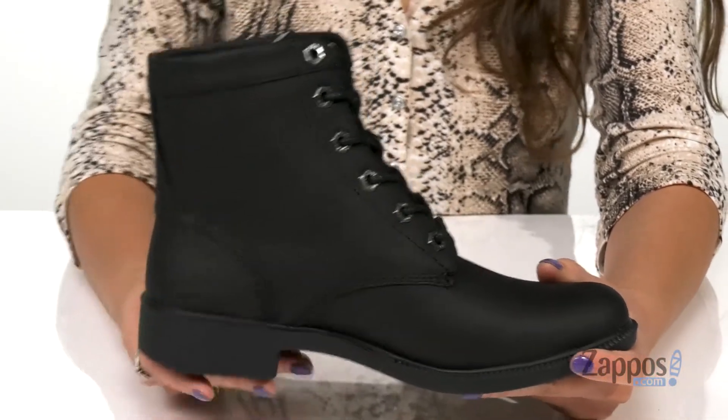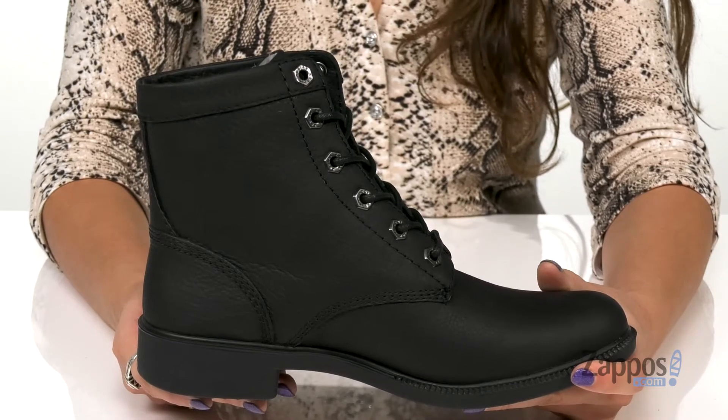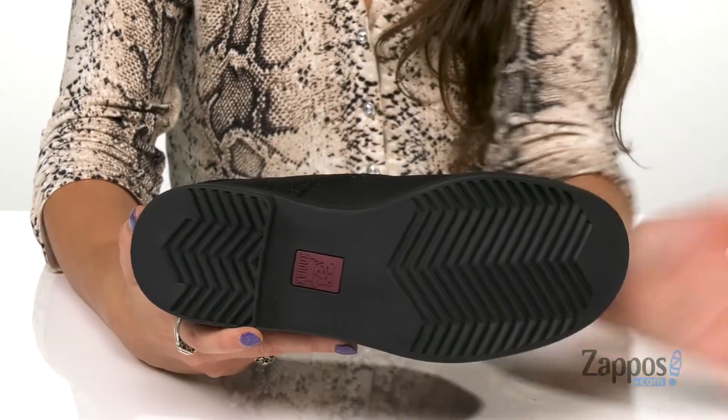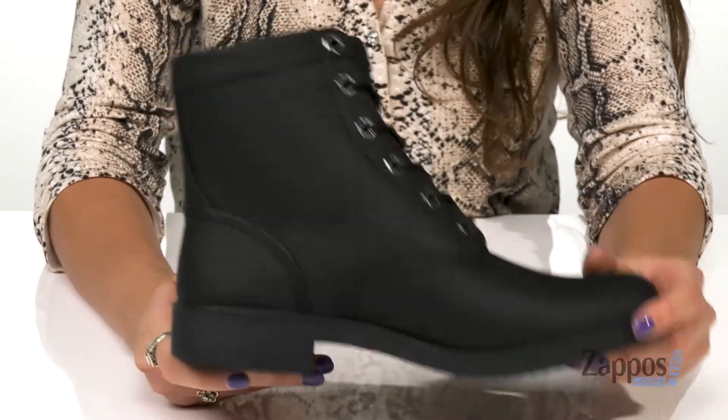On the bottom is a small heel for a nice little boost in height, and it's all on top of a durable rubber outsole with a slip-resistant chevron tread pattern for maximum traction.